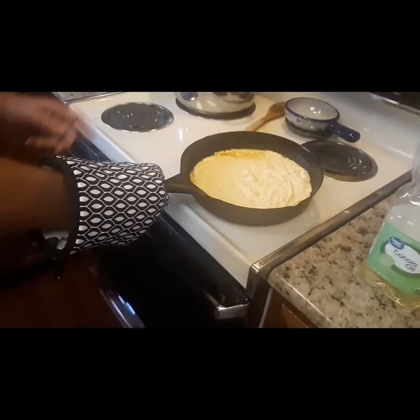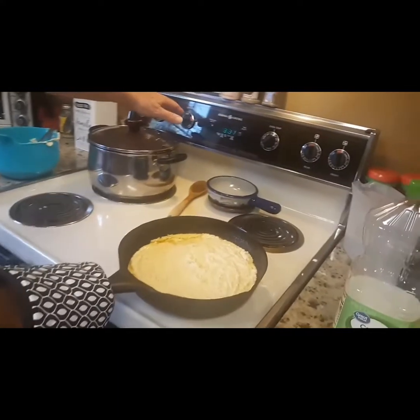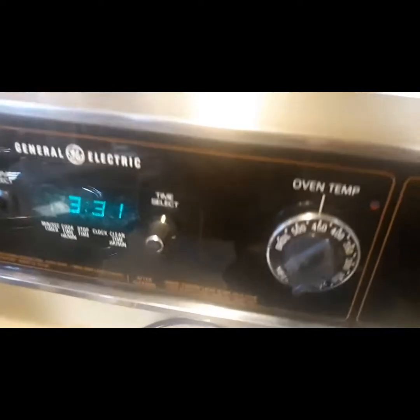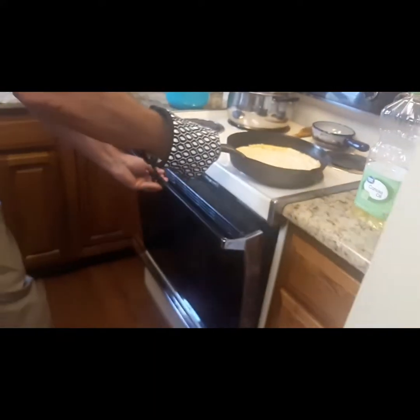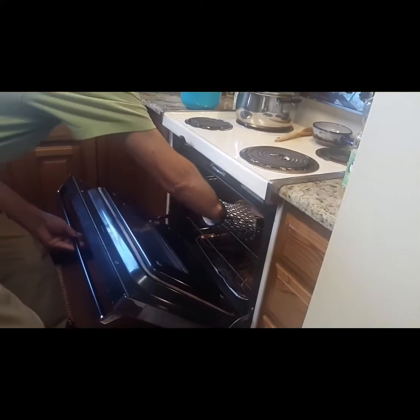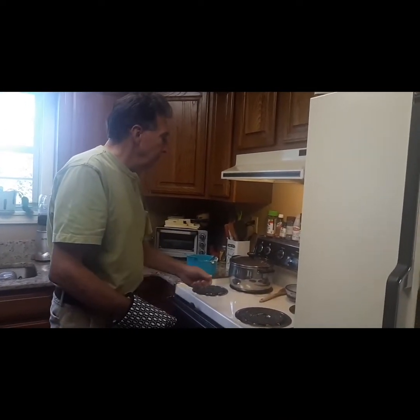The oven is set to bake at 450°F and it's fully preheated. Joe slides the skillet back in and sets the timer for 30 minutes. We'll see what it looks like when it comes out.